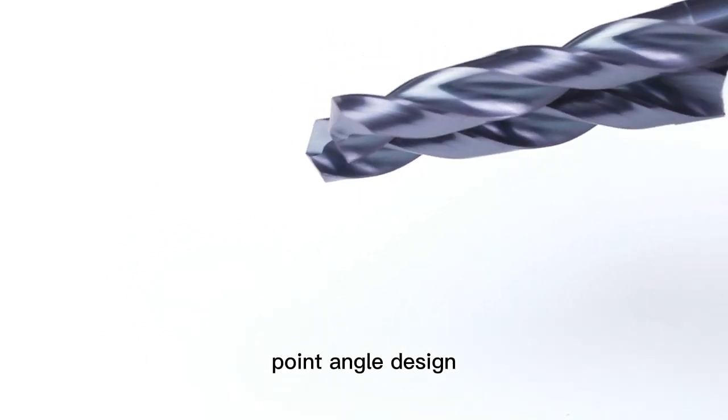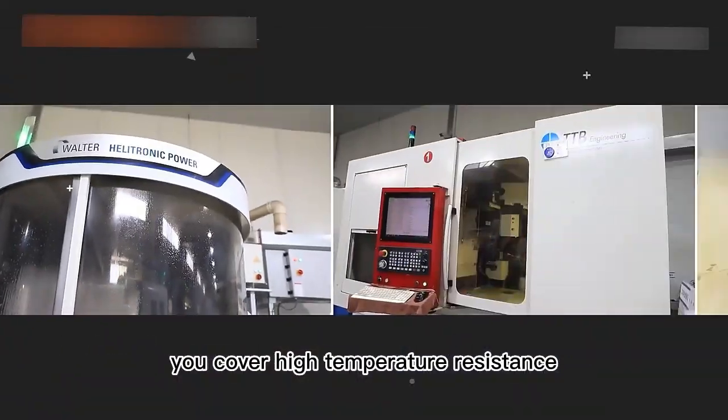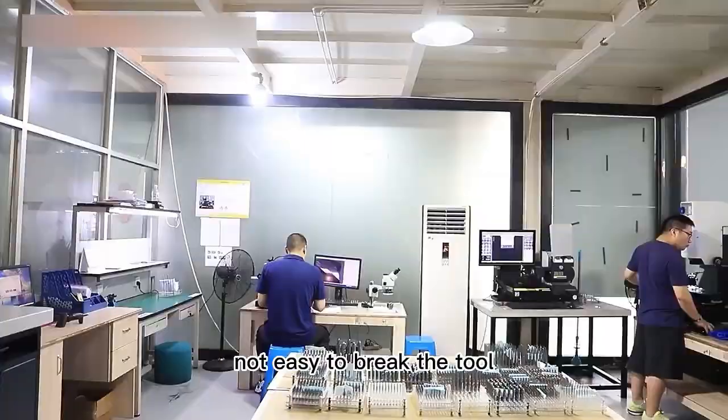118 degrees point angle design, suitable for drilling normal aluminium material with copper. High temperature resistance, not easy to break the tool.